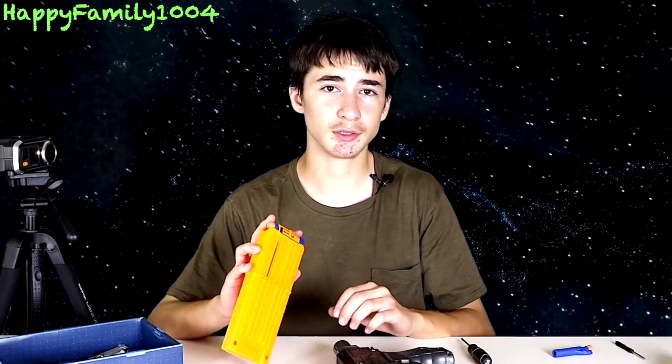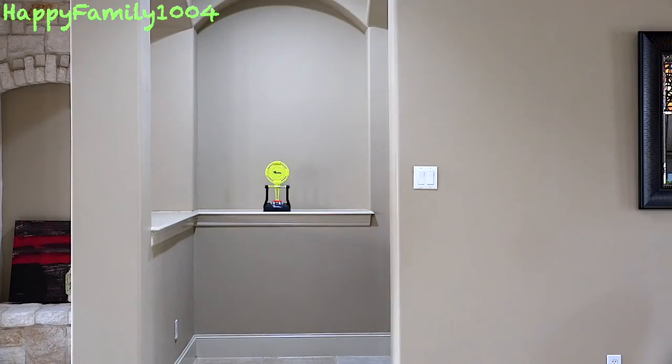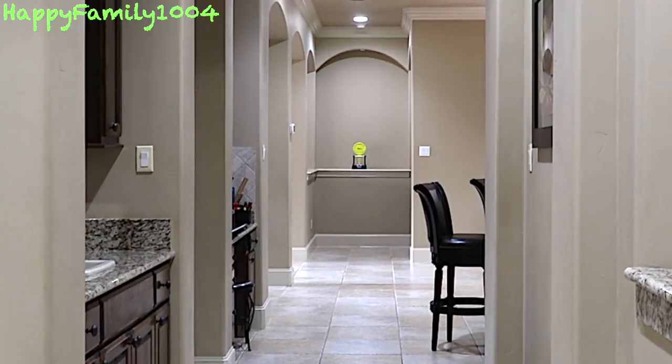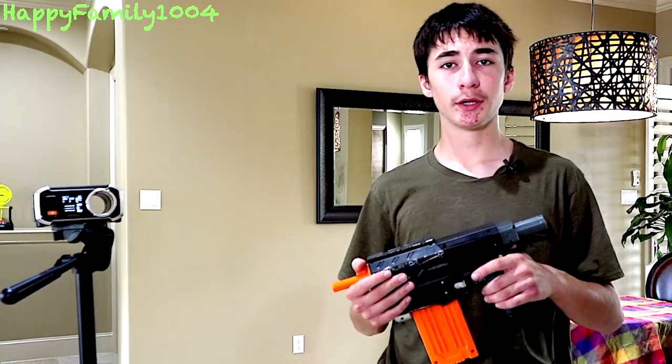So let's go do a range and accuracy test. I'm going to be shooting this Nerf target here — I'm about 20 feet away. Let's do a range test — we're going to do three shots shooting straight.